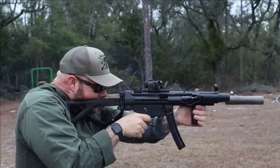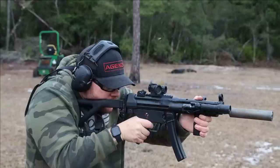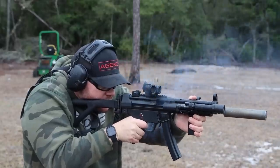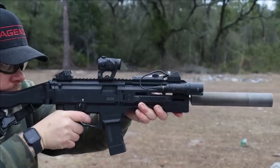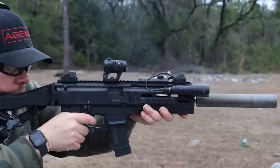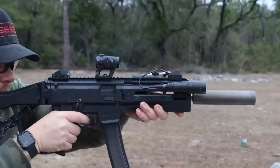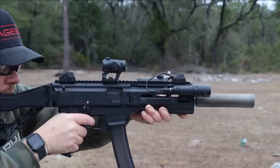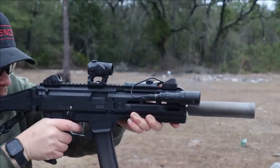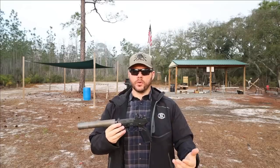When you put one on a PCC or a submachine gun, that definitely changes things because those are generally rifle configuration, so holstering and concealability don't become nearly as large a concern. For me, the ultimate benchmark of a pistol suppressor is: can I comfortably shoot the pistol with the suppressor on it, one-handed? If I can't do that, then I'm already not really interested in the pistol suppressor for pistol use.